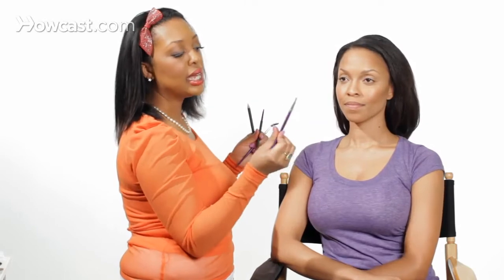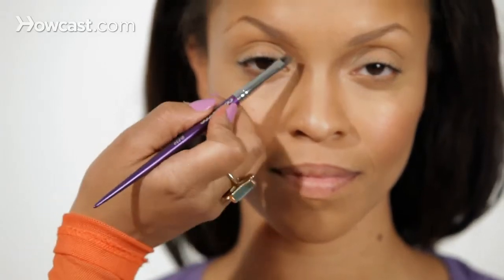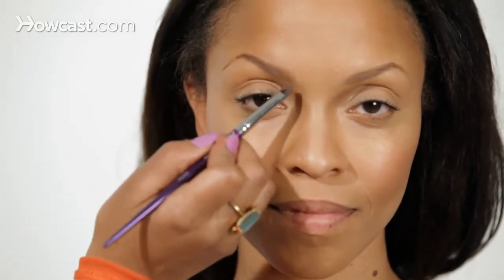Then you're going to take an angle brush. I like using the Cosette 250 because the brush is stiff, it has synthetic hairs, and I love how I can pull that color through.